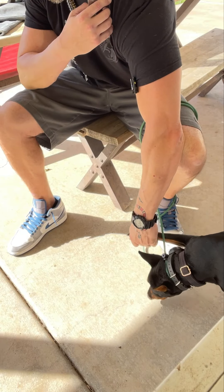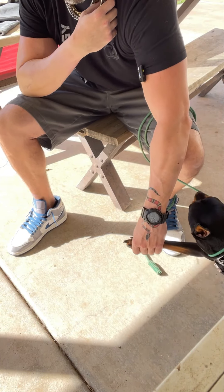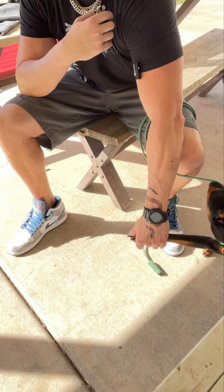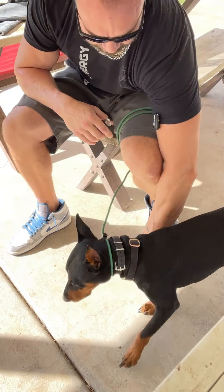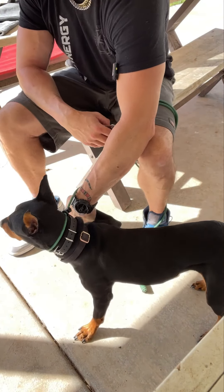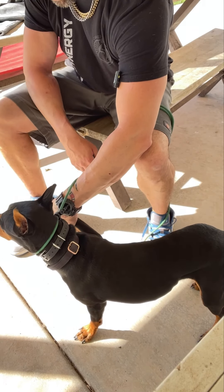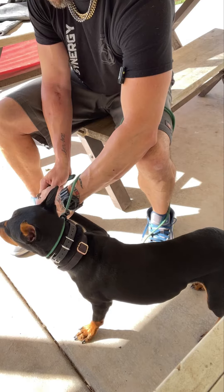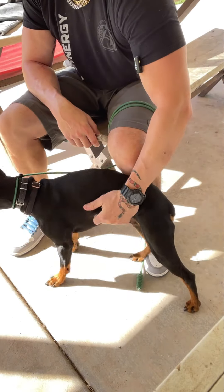I'm just going to hold, very passive, until he settles into me holding. He's not trusting if I move forward. So we'll go back — couple steps forward, couple steps back, and then when the time is right and I feel it, we get another one.